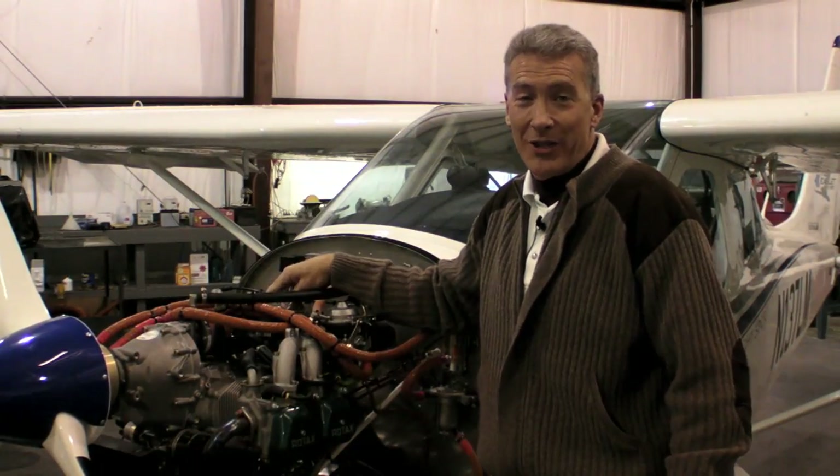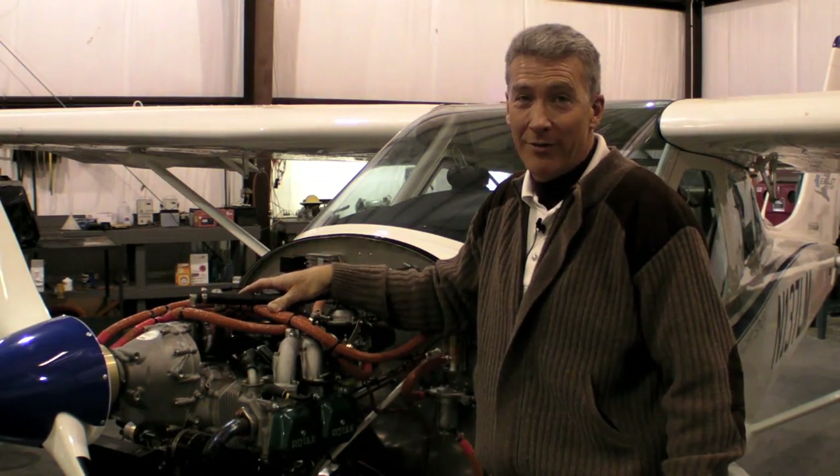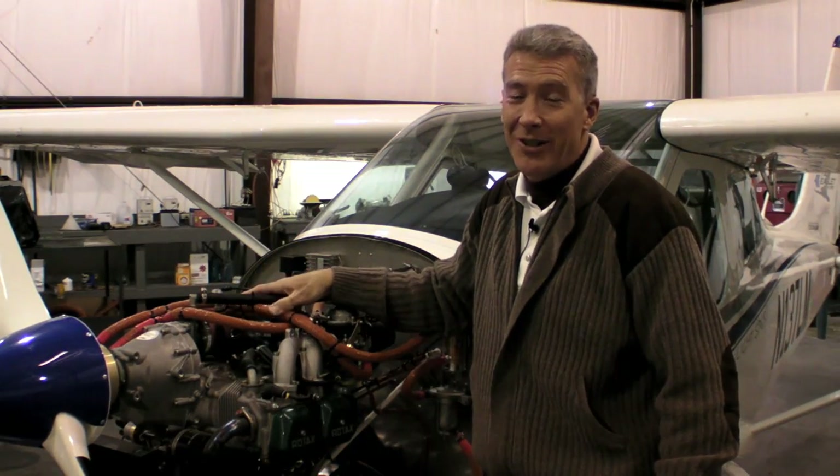Remember, a lot of the items that we've touched on today are not commonplace. These are just things I'd like you to be aware of during your preflight. I'm Tim Brooks and thanks for watching.